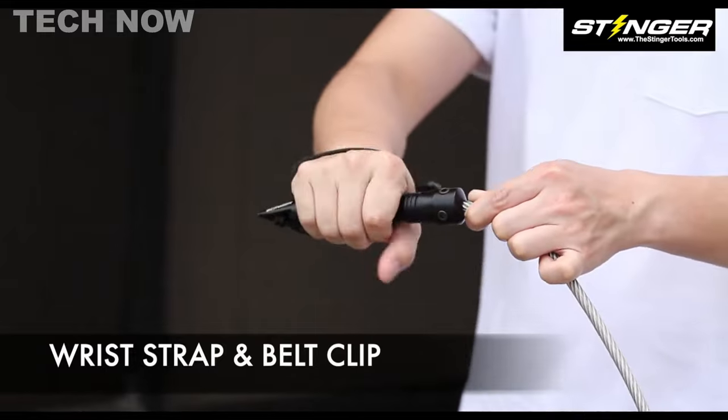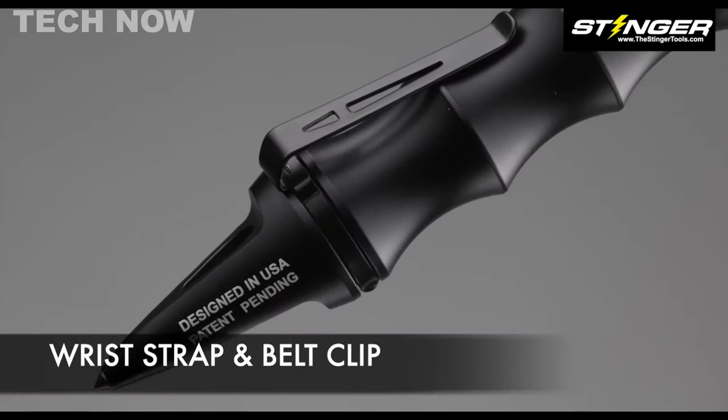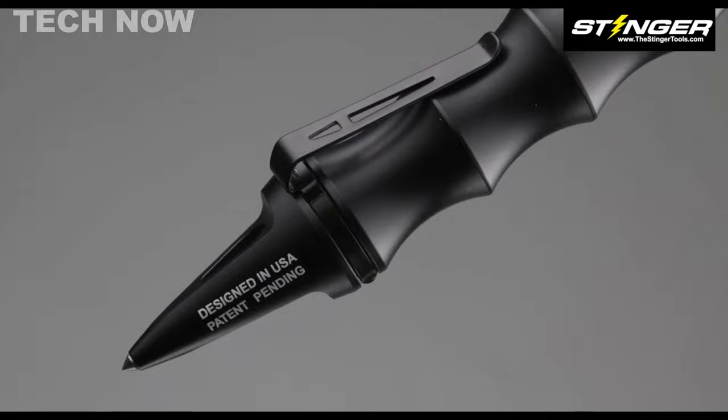With disassembly made effortless using an Allen wrench, the Stinger Tactical Steel Whip proves to be an excellent tactical weapon for self-defense.